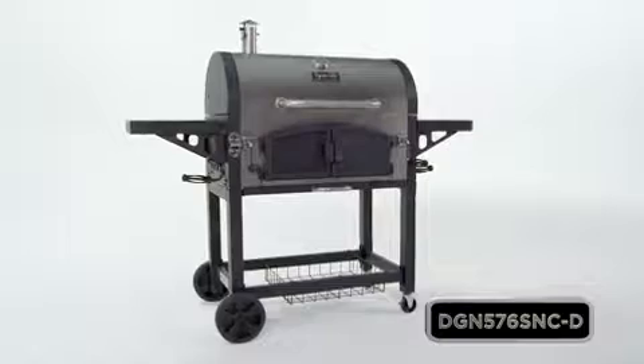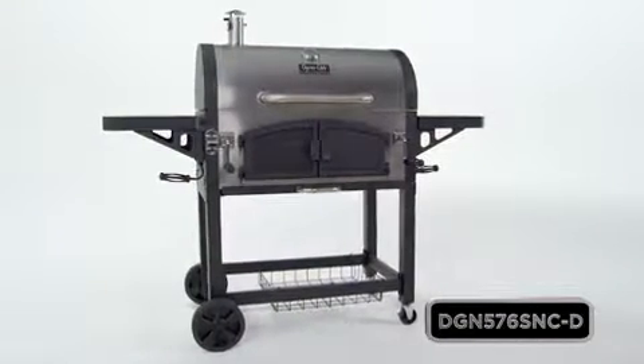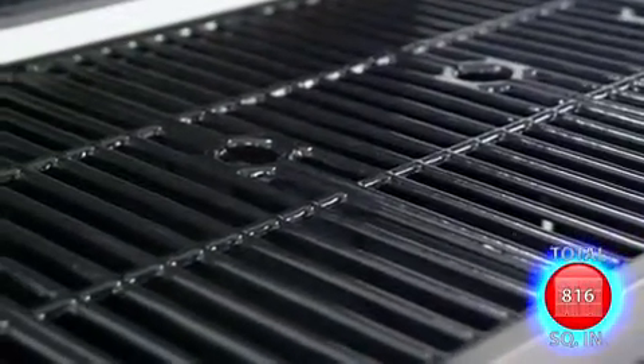This premium dual chamber charcoal grill from DynaGlo offers quality, performance and versatility with 816 total square inches of cooking space.